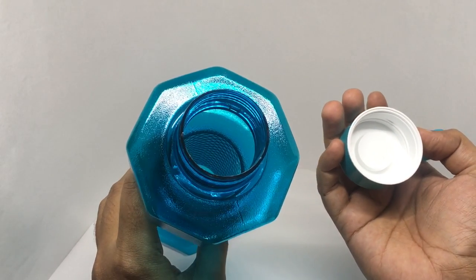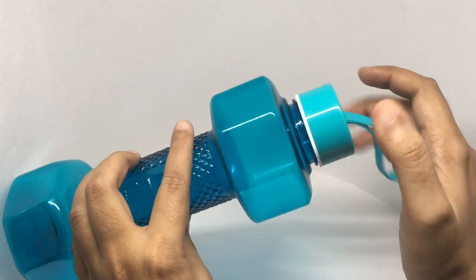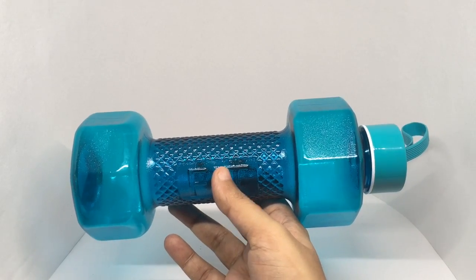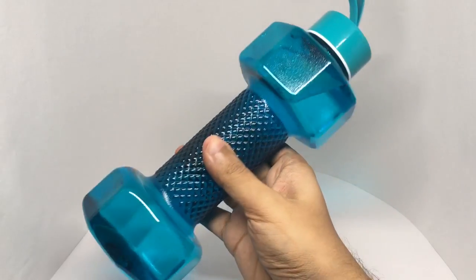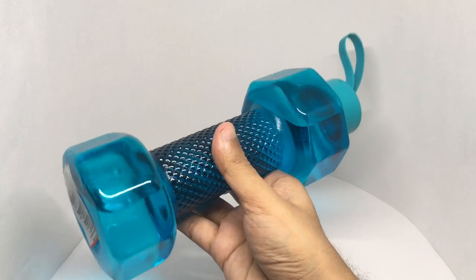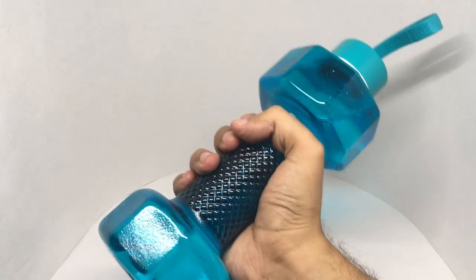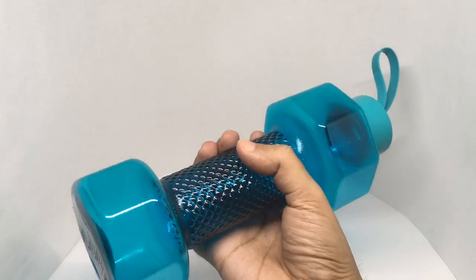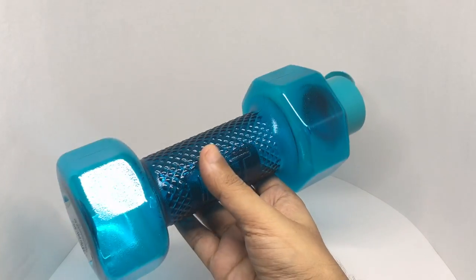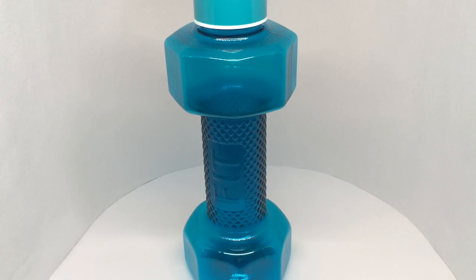When it's empty it's really weightless and easy to carry, and when it's full with water it has a nice weight to it — like around a 1kg dumbbell — so you can get a nice workout going. You can even hold this and run, so you're getting a workout while still carrying your water with you.